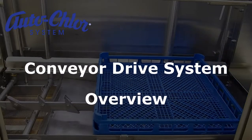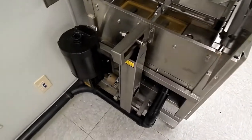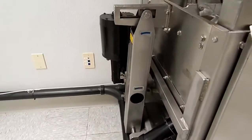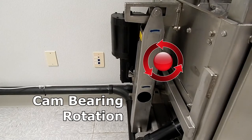Conveyor drive system — an overview of the operation. Here we're looking at the drive system complete. As we pan down, we take a look at the rocker arm. Also shows the arrows for the direction that the cam bearing should be rotating during operations.